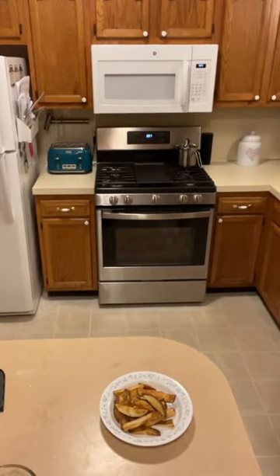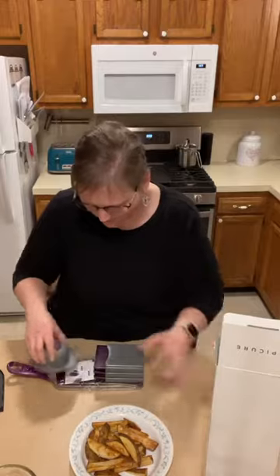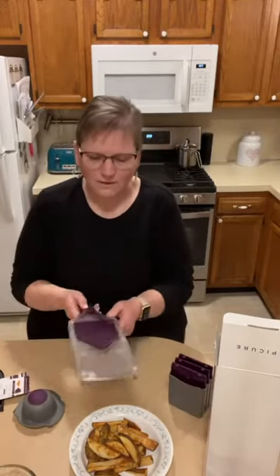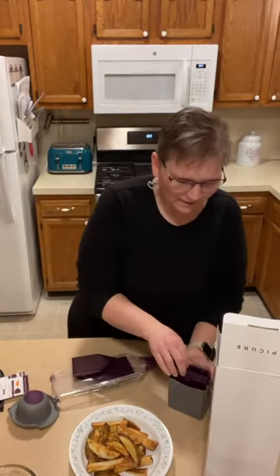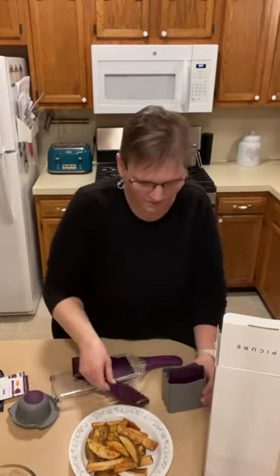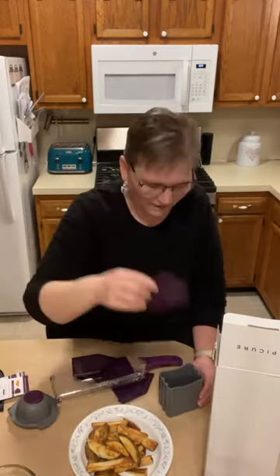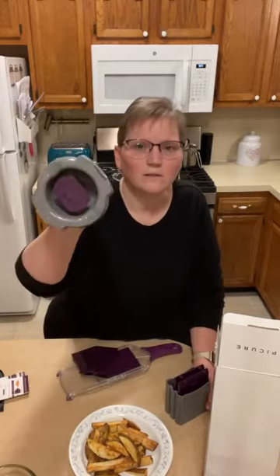I do have a really nice mandolin. I've used it to make french fries, but it makes them skinny — so if you like shoestring fries, you'll love this. It comes with four different blades: two flat blades at 1.5 and 3.5 millimeters for different thicknesses, and two julienne blades — one really thin and one a bit wider. It comes with a guard so you don't cut your fingers.